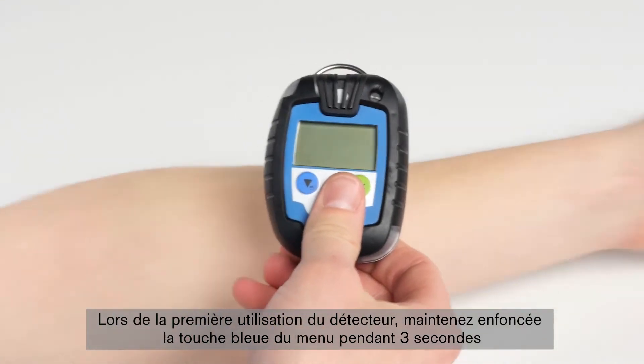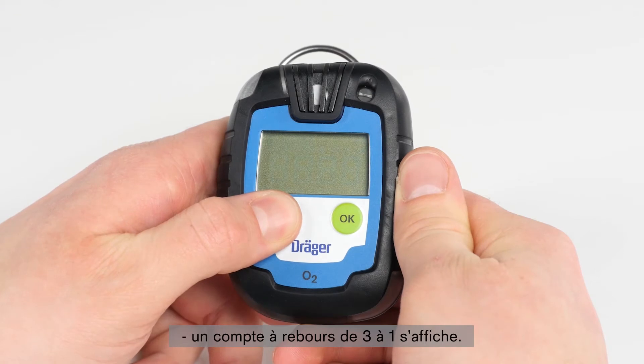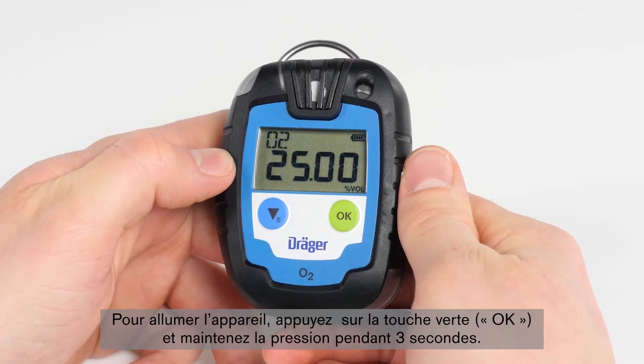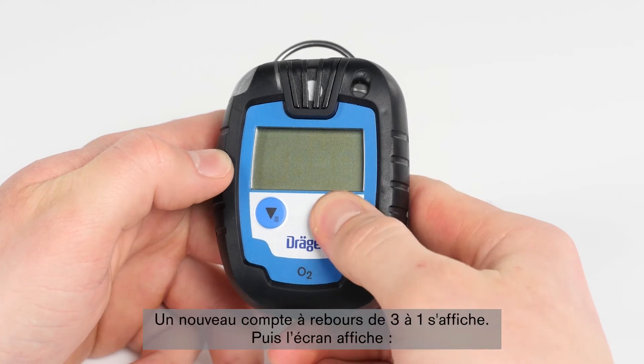When first using the device, press and hold the blue menu button for three seconds. A countdown from three to one will appear. Once completed, a short activation sequence begins. Now, in order to turn on the device, press the green OK button and hold for three seconds.